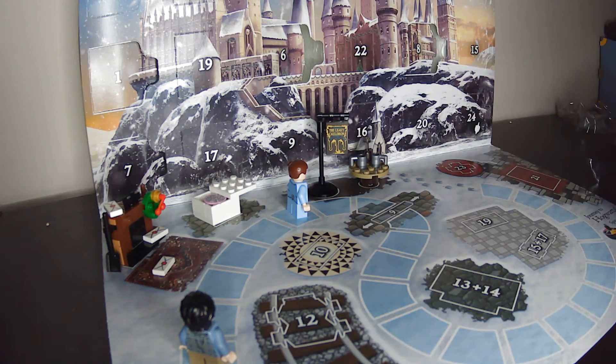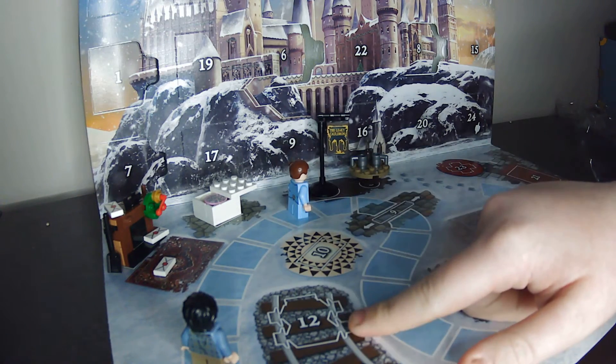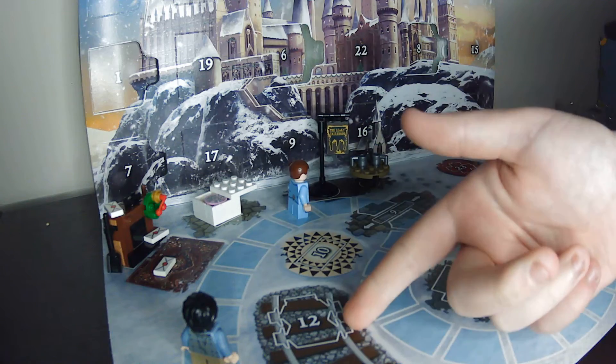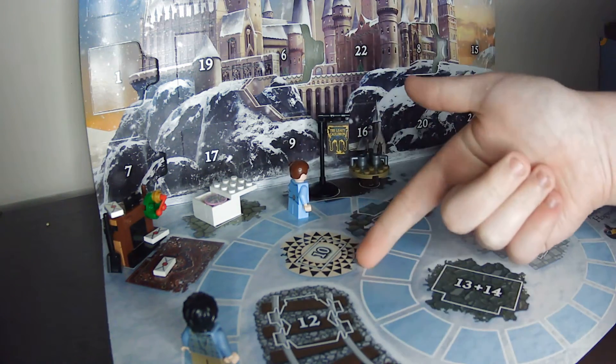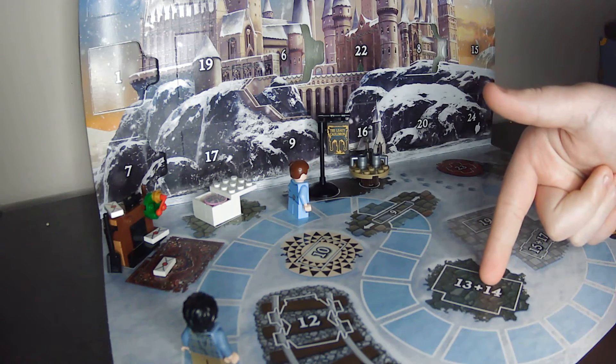And then we should start getting on to more better stuff. As you can see here, we've got door 10 and door 12, and this is the cart they use for the bank. So this is probably going to be the cart, and this is going to be probably the vault — or maybe this one. I don't know.